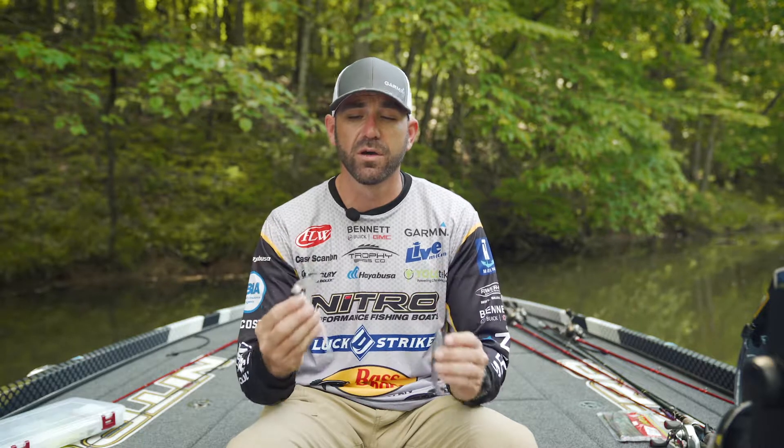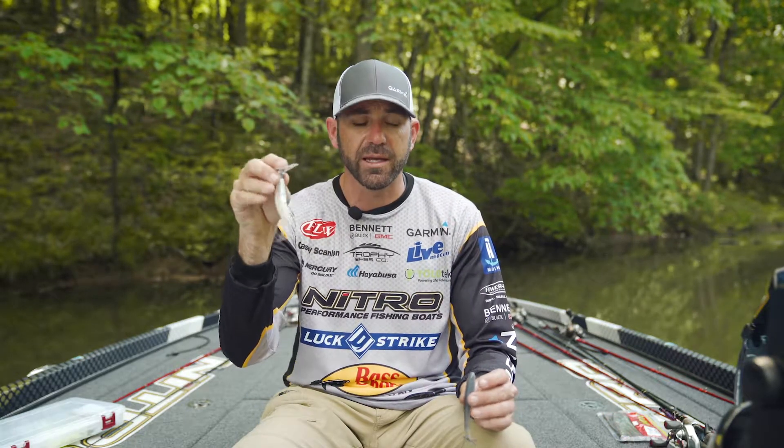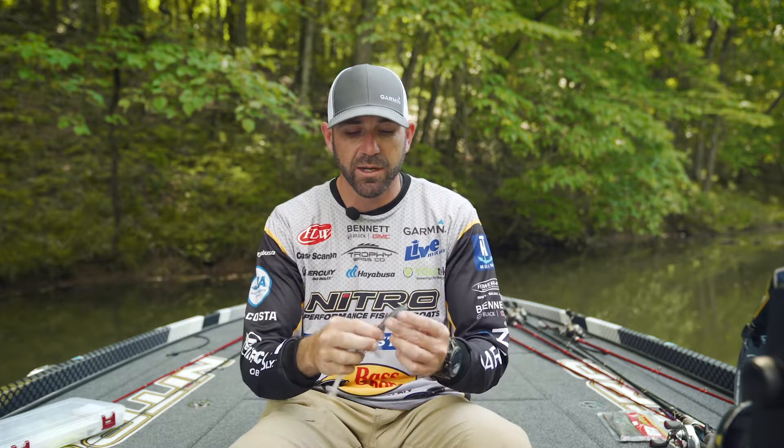Another great place to throw it is on points, but the key is getting the right depth. I usually like to put a fluke style bait on the back, like the Lucky Twitch, and I also like to throw a swimbait — something small. You can throw a variety of baits on here, but in the winter time the bait is a little bit smaller that the fish are typically targeting.